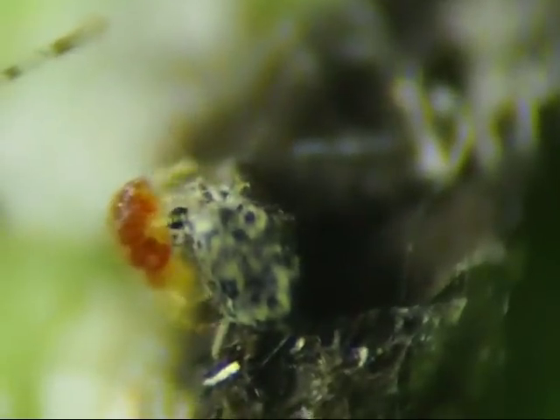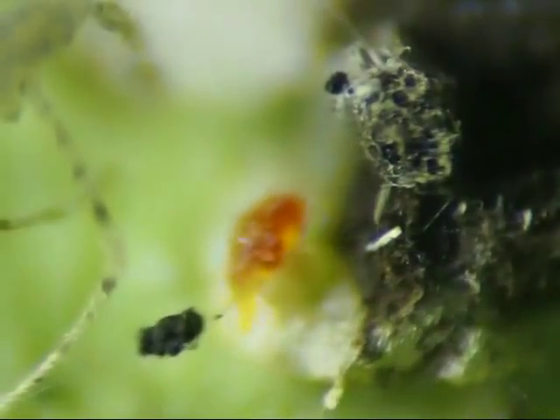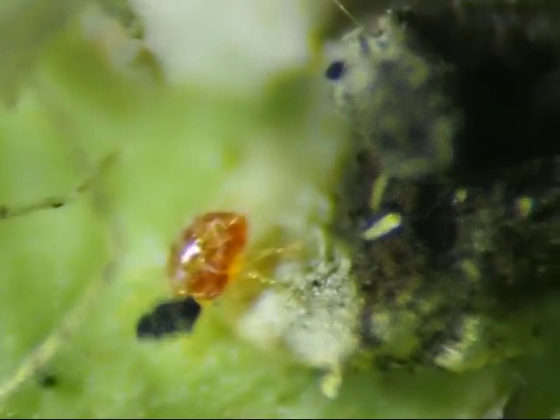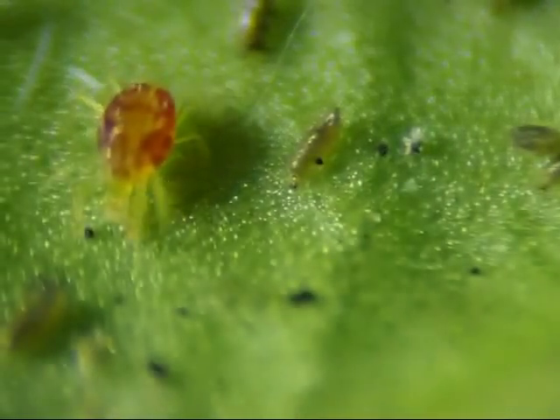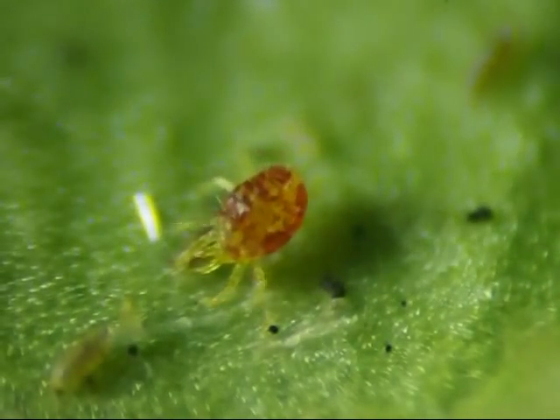You don't have to travel to another planet to find strange creatures — all you have to do is look around your house and yard. Why not let high school students get some practice with scientific research by studying some of the creatures around us?